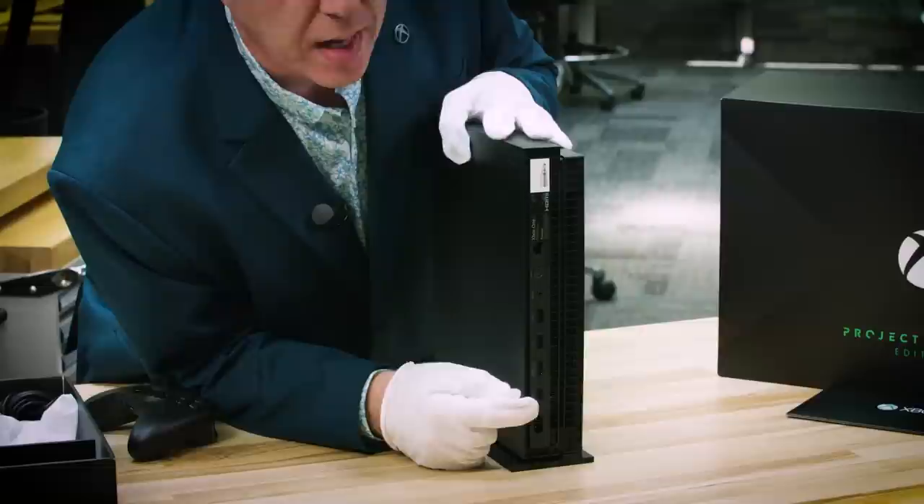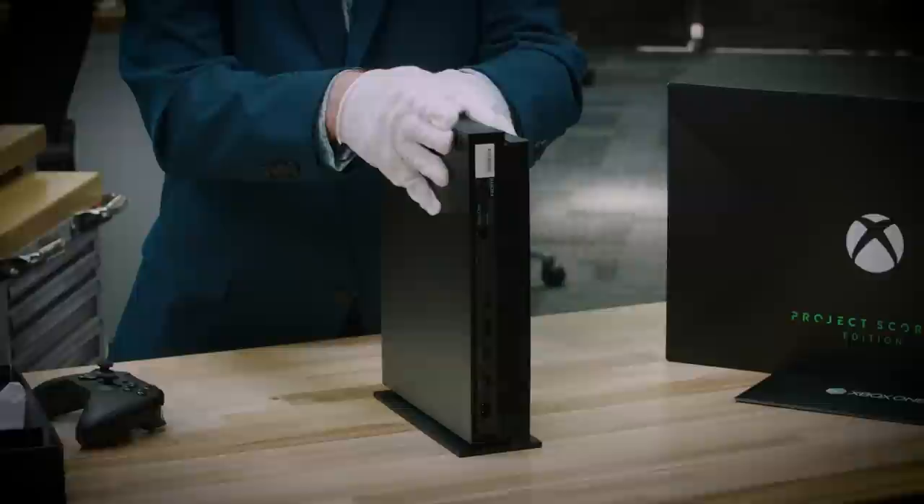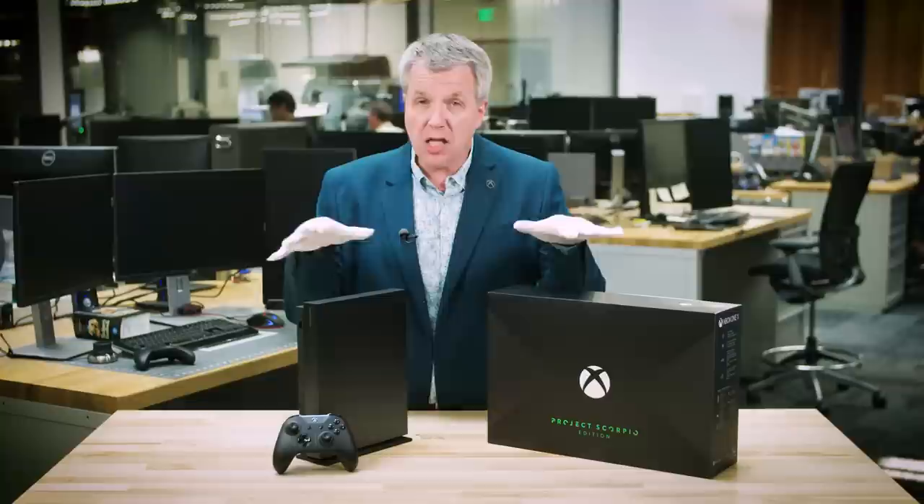What's really cool is we have some design touches back here as well. You'll notice that the HDMI out has a little bump on it, so when you're feeling back there, you know exactly what port to plug it into. Everything is exactly the same — it's going to be very, very familiar. And that's a look at the Xbox One X Project Scorpio Edition.